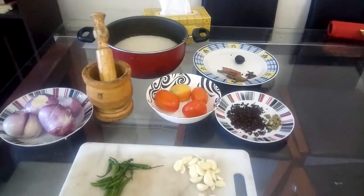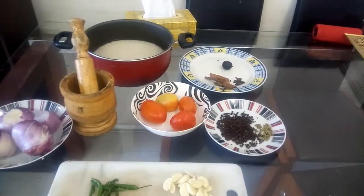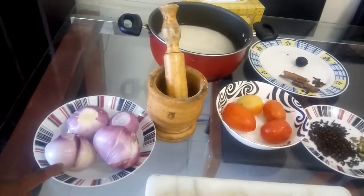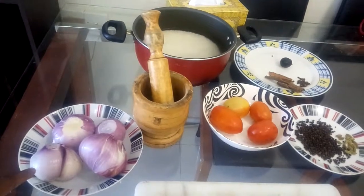Now we are preparing this. This recipe, we use some eggs. Let's take these eggs.